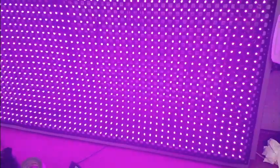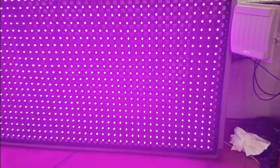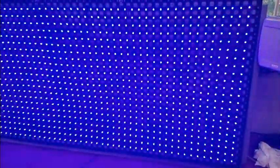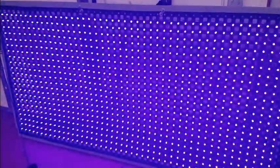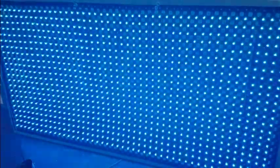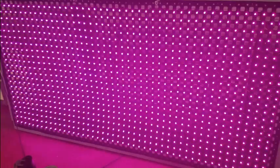The only thing that changed out was the controller — same power supplies, same power cords, same pixels. This was indeed a controller problem. I appreciate all the advice I got online. I'm ready to put this thing up and let's get the season started. Thanks for watching. Visit us at morganlights.com.